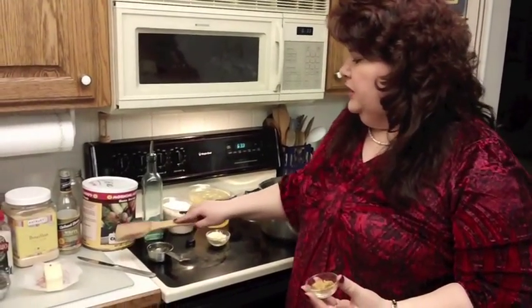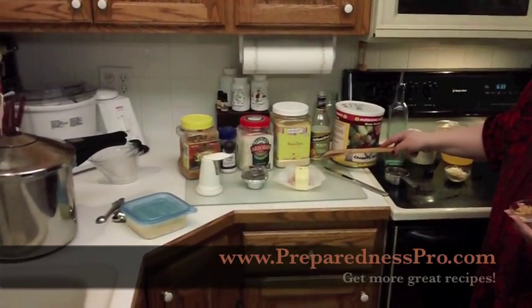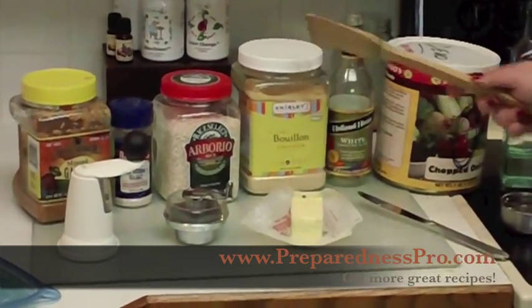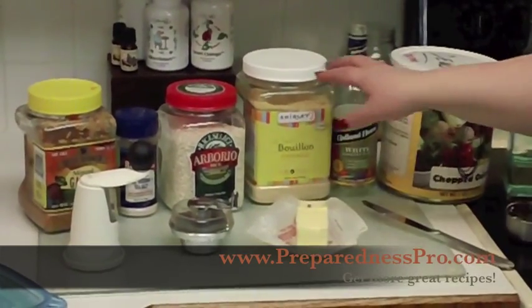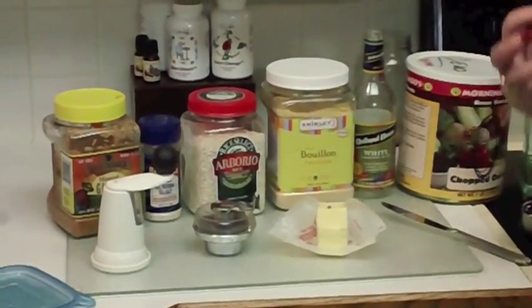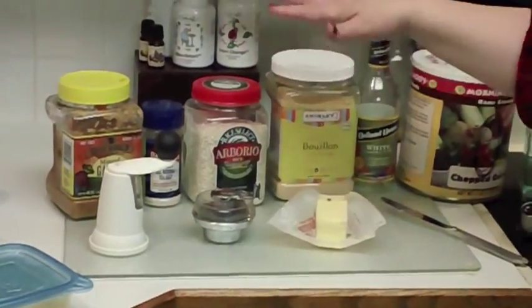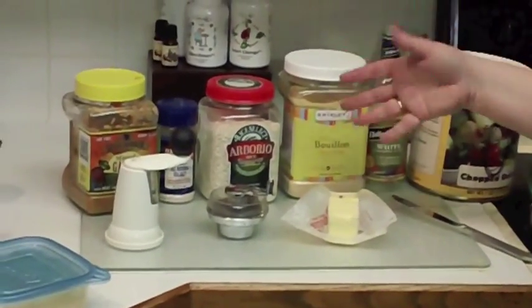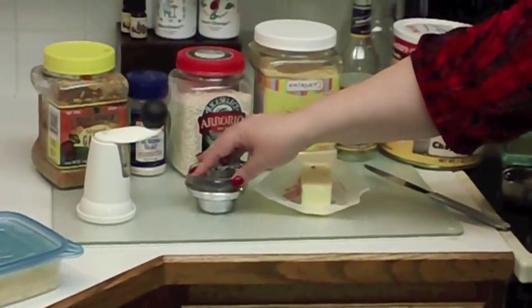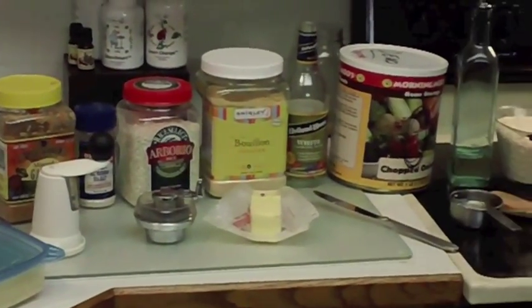We've got some basic ingredients. I'm going to use some dehydrated chopped onions and white cooking wine — you can also substitute it with white wine vinegar. I'm going to use some chicken bouillon; I love this particular brand, the Shirley J brand. It's actually the only dry bouillon I've found that actually has chicken in it, and it has a nice low-sodium flavor. You'll see arborio rice, or risotto — arborio is risotto. I'm going to use a little salt, garlic, pepper, some fresh ground nutmeg, and then when we're done, we'll toss in about a half cup of fresh grated Parmesan cheese.